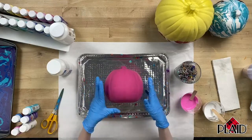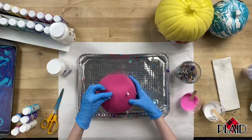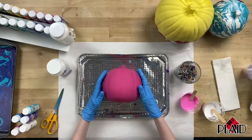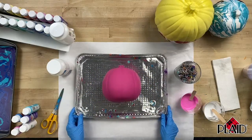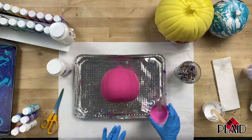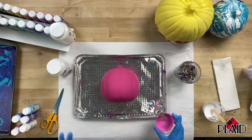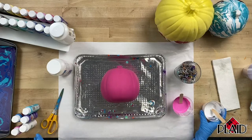You want to make sure that your pumpkin is going to lay pretty level so that your paint doesn't run off — it wants to create that beautiful pattern and stay in place. We're not so worried about what the backside of our pumpkin looks like, because it's the backside and no one's going to see it. Another thing I like to do whenever I'm pouring on a 3D object is go ahead and base coat the object one of the colors you're going to be pouring with, so that if you have any empty space where the pouring paint doesn't reach, it's not an eyesore.